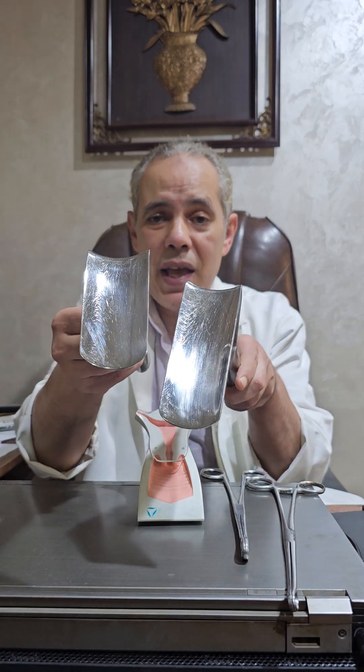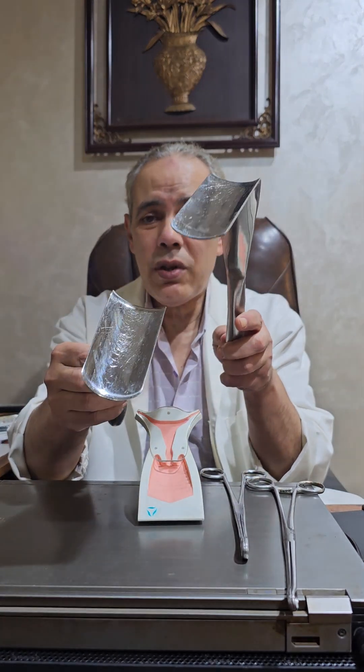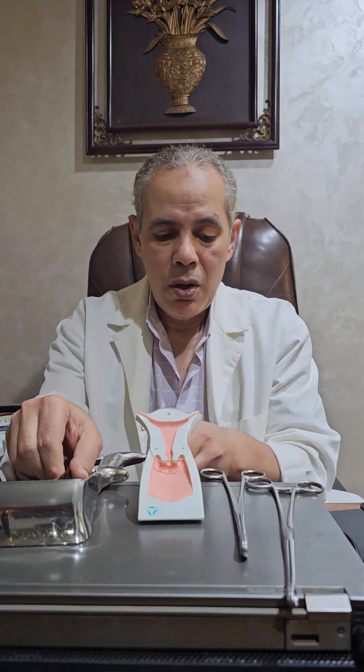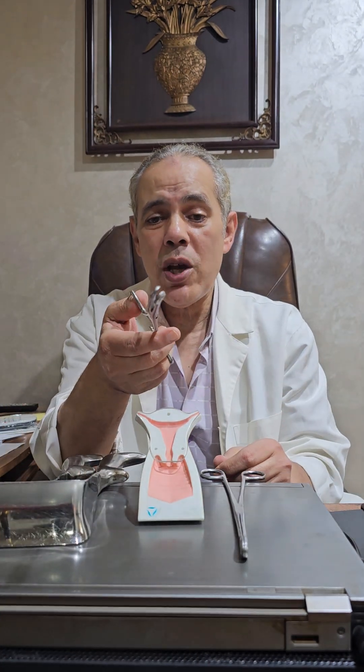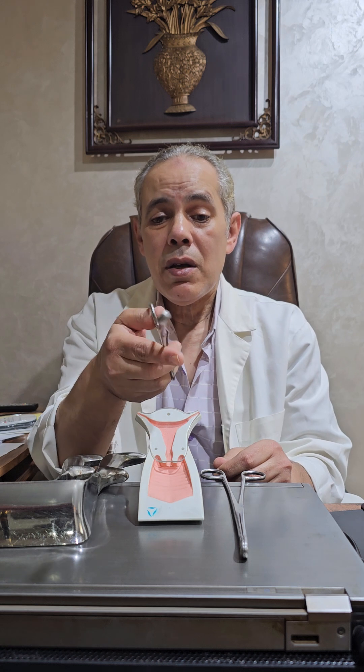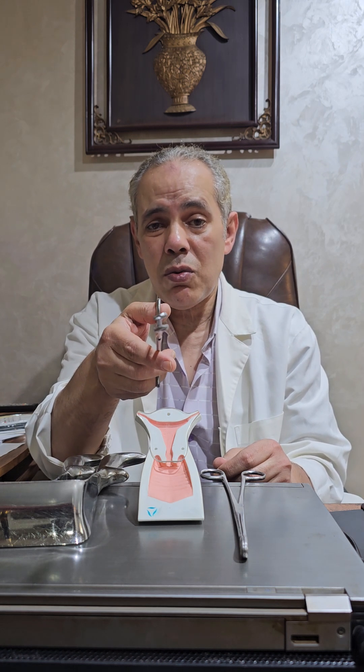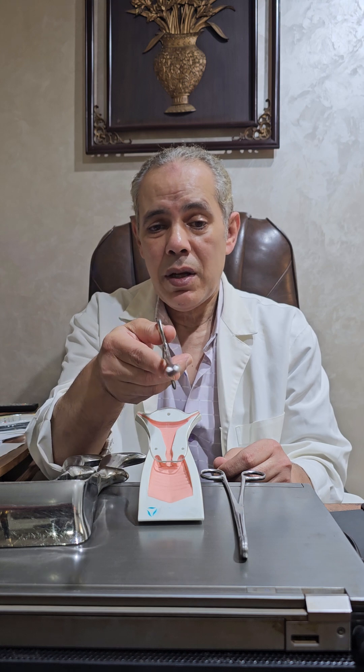The instruments needed: a vaginal retractor — right angle, like this one — for retraction of the anterior and posterior vaginal wall. Two ring forceps, straight or foister forceps, to apply on the anterior and posterior lip of the cervix to do traction on them, like this one.